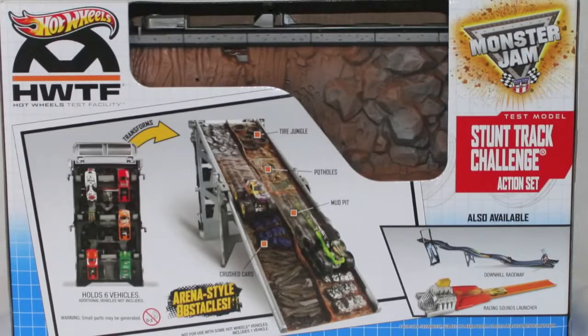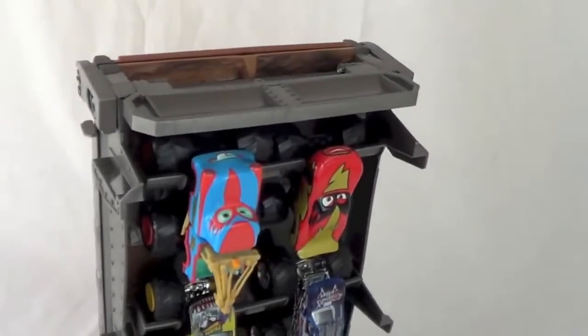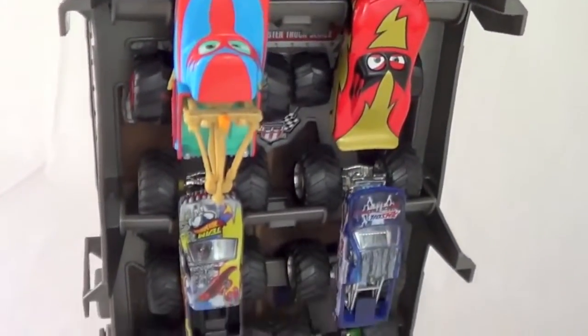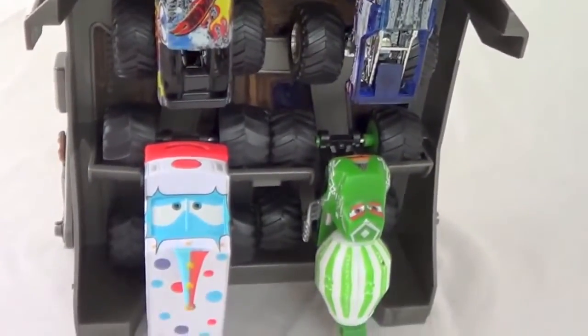Hello, Disney Car Toys here, and today I am showing you the Monster Jam Stunt Track Challenge Action Set. This set comes with one Hot Wheels monster truck. This set also acts as a storage case — it can hold 6 monster trucks at one time, and it holds both the Disney monster trucks and the Monster Jam monster trucks.